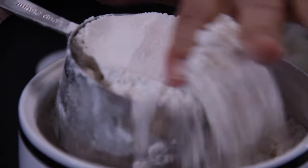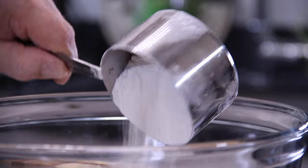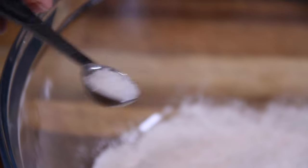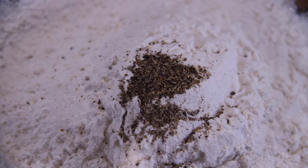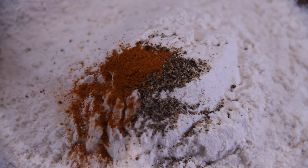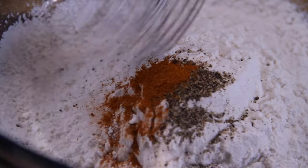Let's begin with our batter, starting with a cup of all-purpose flour. You can throw a bit of cornstarch in there too — it really helps. Then we're going to season this up with about a teaspoon of salt, another teaspoon or two of ground black pepper, and about a quarter teaspoon of cayenne, which is totally optional, but it does add a nice little bit of heat. Grab up the whisk and whisk everything until it is well combined.